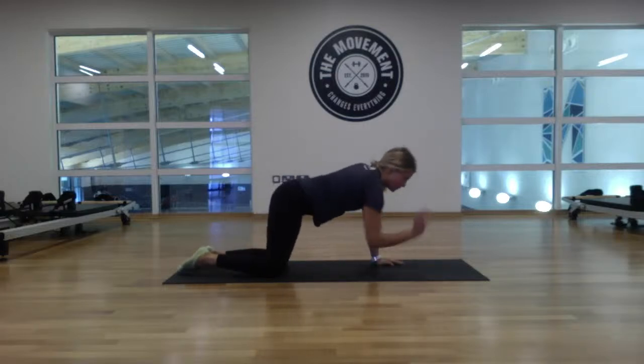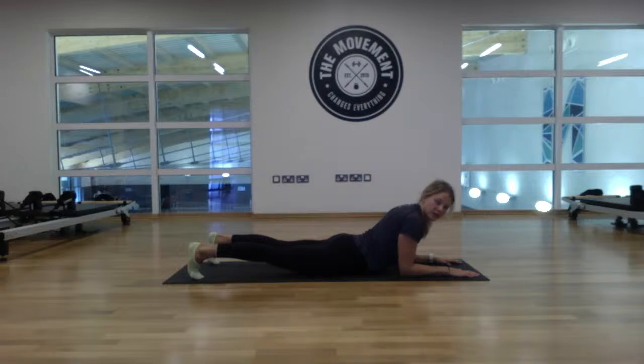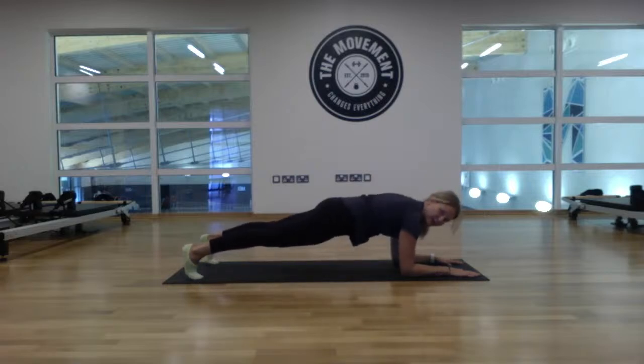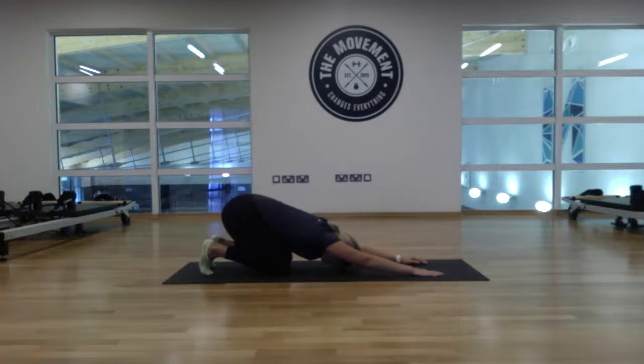Now we're going to come into our forearm plank — elbows in underneath the shoulders, fingers forward. Come into the forearm plank and then we'll be finishing up. Shoulders relaxed, curl the toes, squeeze the quads and lift up. Pull the belly button towards the spine. Hold for 20 seconds — gaze forward. Eight, seven, six, five, four, three, two, one. Drop the knees, sit hips back onto the heels and relax.